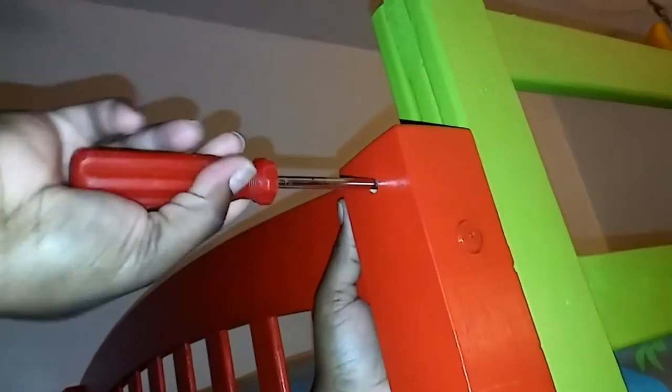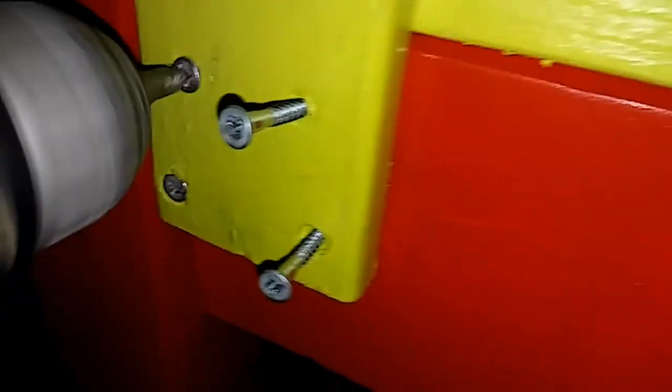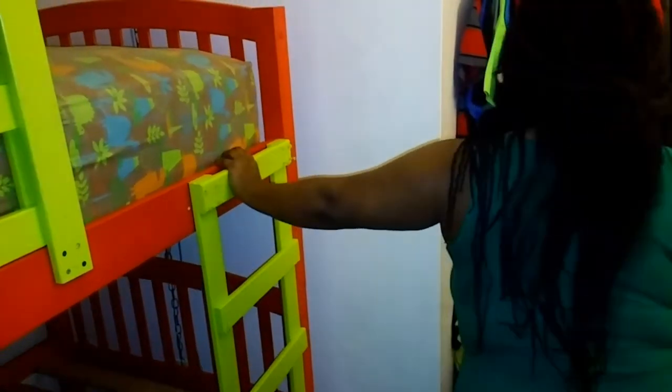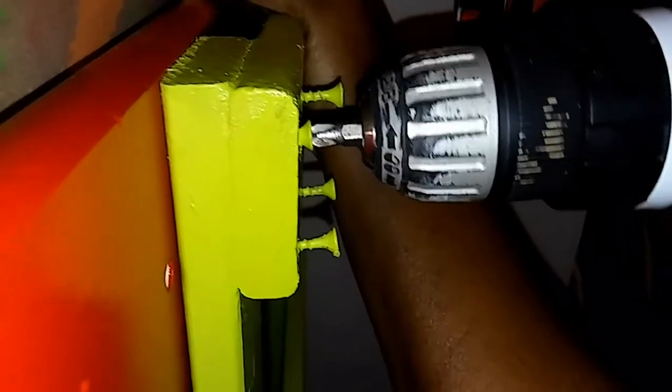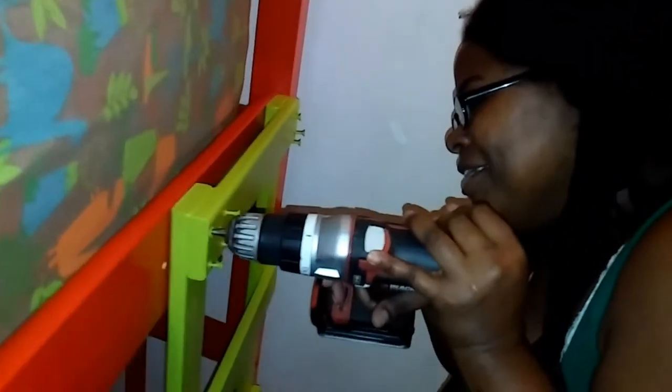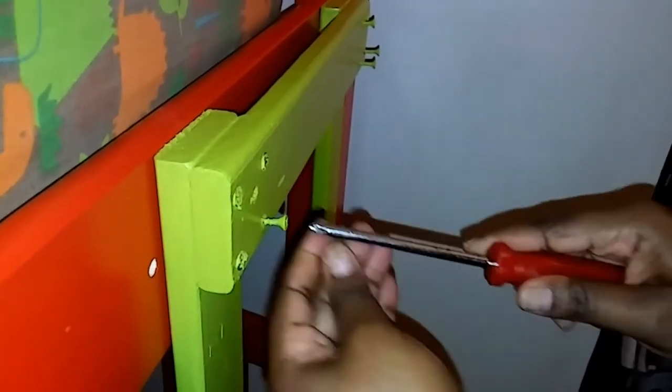We finished painting the boy's bed, so I'm putting it back together. It looks so gorgeous. It looks really pretty — especially my favorite is this green. My battery on my drill died, so I'm just going to have to put everything in by hand, old-fashioned way.